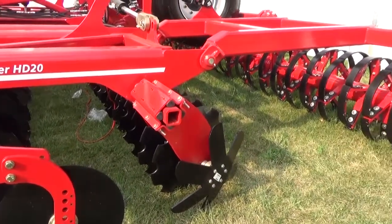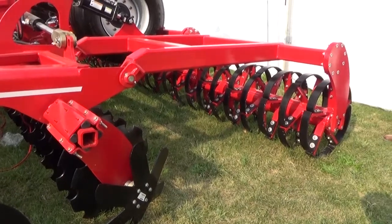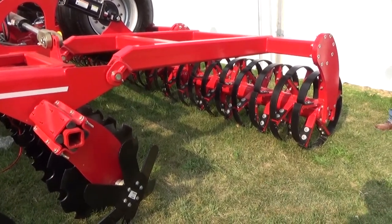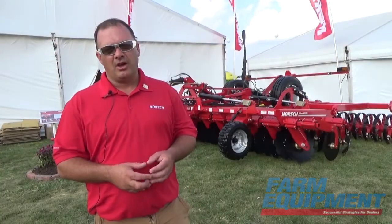We have different options now in our finishing system. We have a single roll flex or a double roll flex. What we have on this machine is a single roll flex for that nice finish — still firming that ground back up, breaking the clods up.